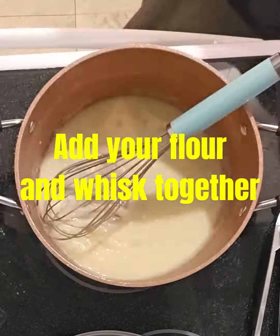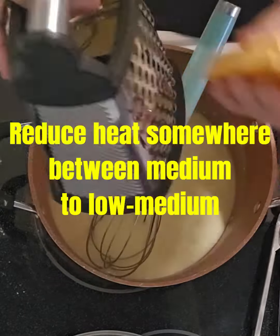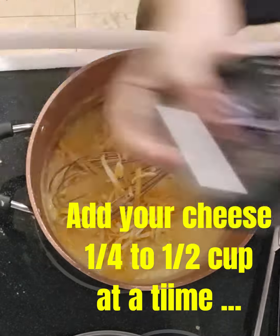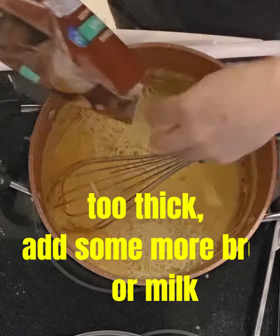Take them out and put that marinade back in there. Put it back in there, then turn the broiler on or turn the oven up from 400 to 450. For another 10 to 20 minutes, get that crispy outside on top. You can turn the thighs once if you need to.